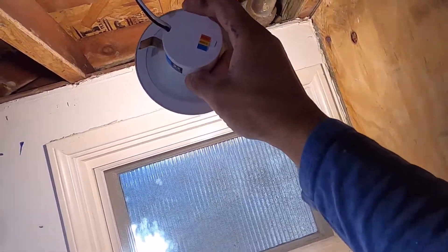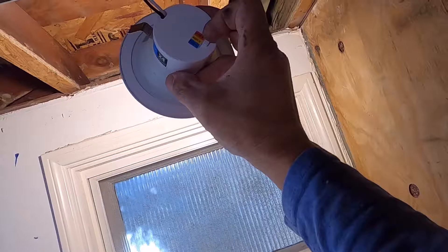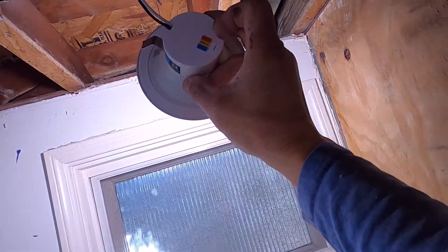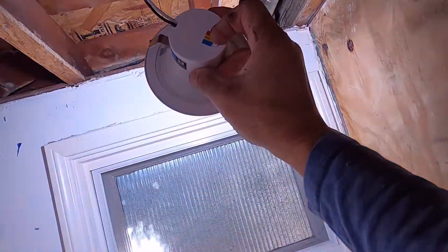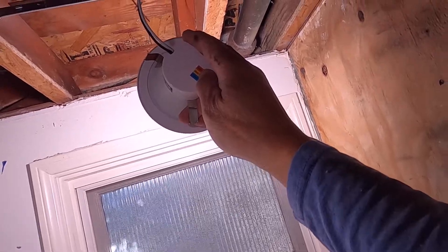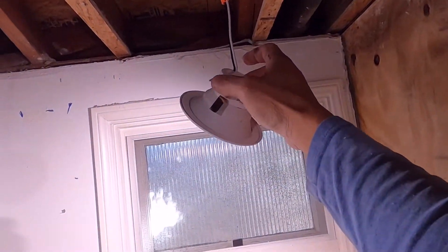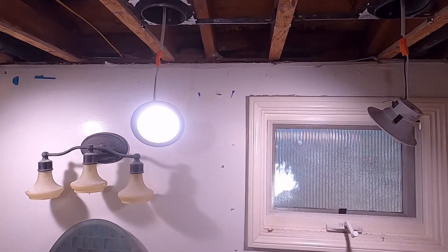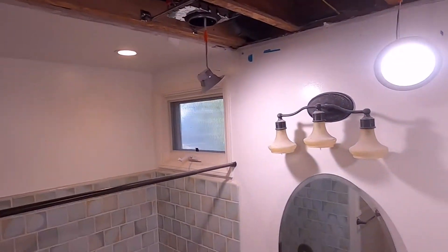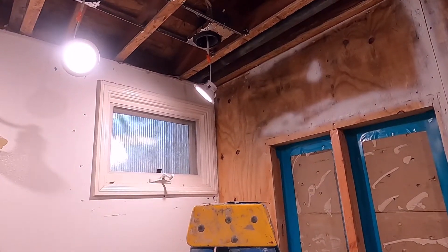Before, it was only either 3,000, 4,000, or 5,000 Kelvin, but now they made three colors: 3,000 warm white, 4,000 cool white, and 5,000 daylight — so you have a selection. The owner wanted 4,000 Kelvin, so that's the color chosen.